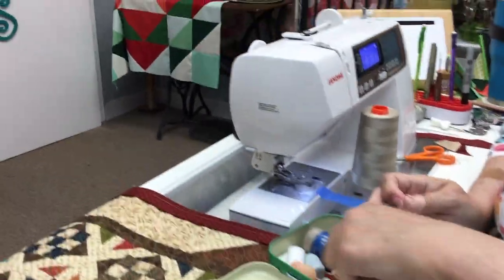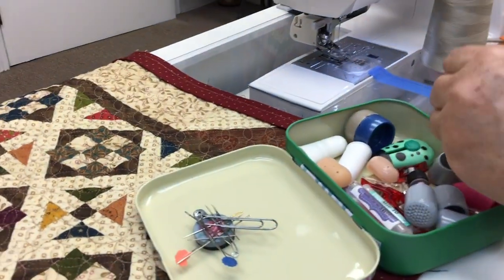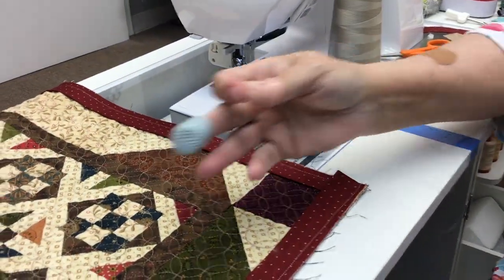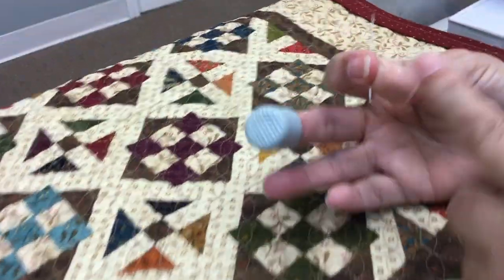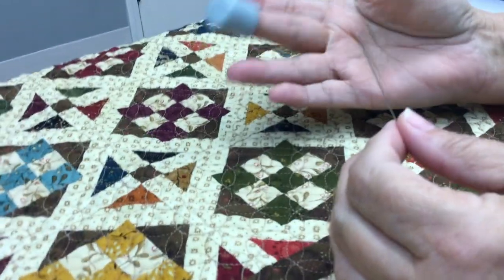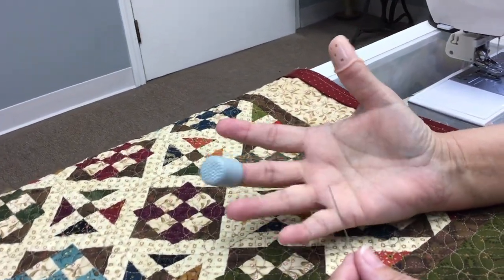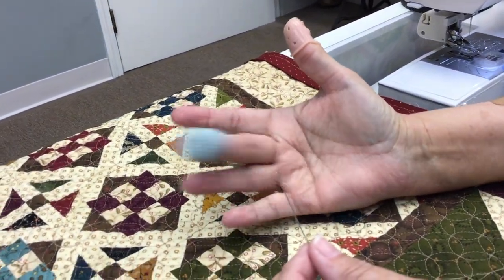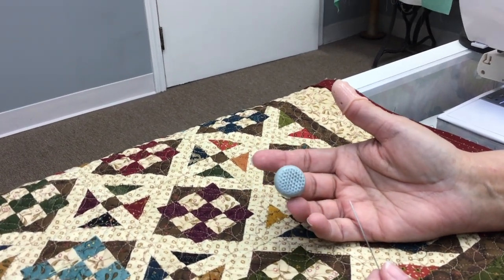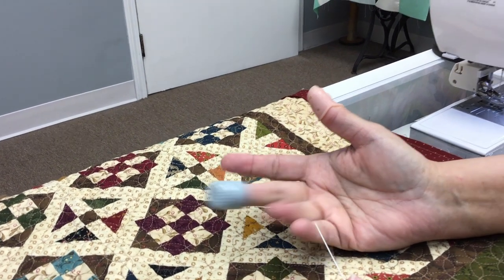My thumb hurts. I use a beading needle so it's like super thin for my binding. Isn't it flimsy? Does it bend? It doesn't. I've got my thumb gripper on and my finger thimble on. This is all personal preference — I have to have this, this is the way I'm used to it. If you're not used to wearing a thimble and you'd like to get to know one, find a thimble that's comfortable and wear it all day long.